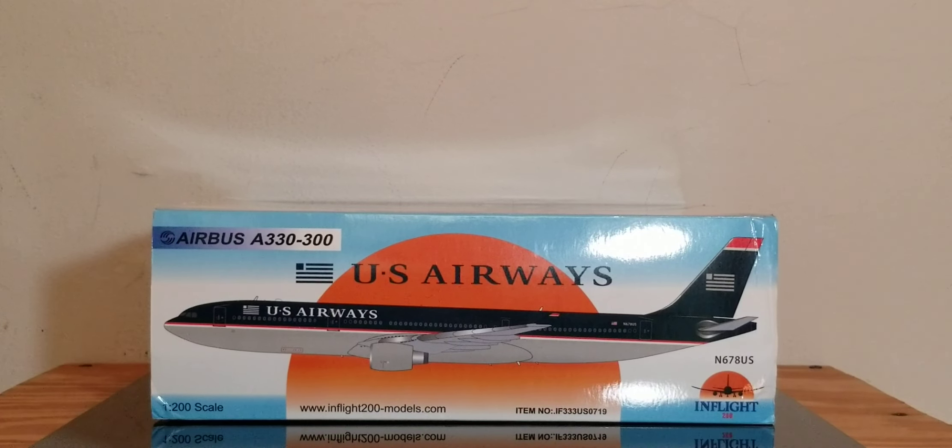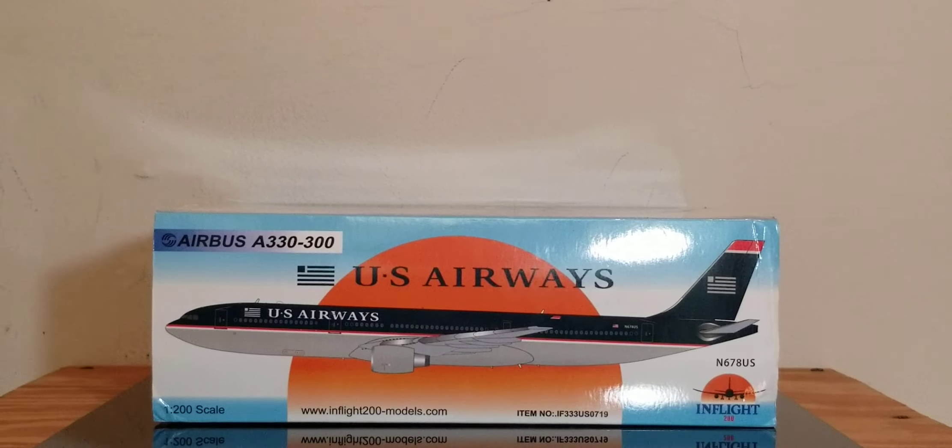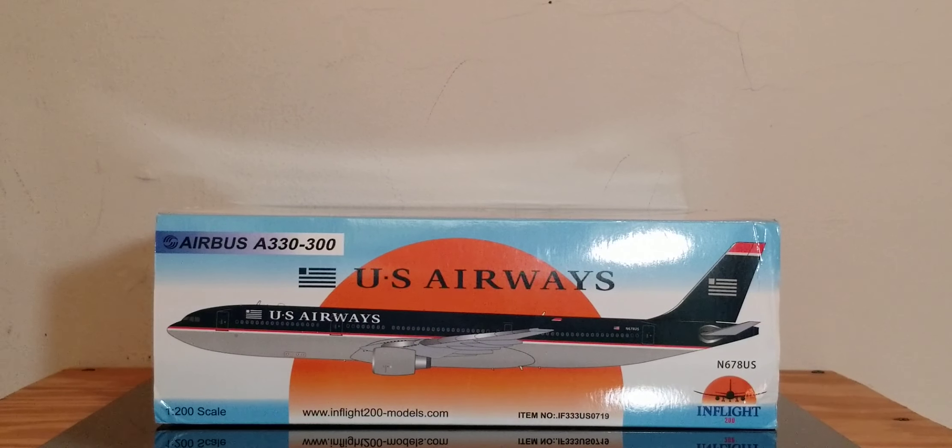Now you're looking at the bottom of the box — it's pretty much the same information as the top of the box I just showed you.